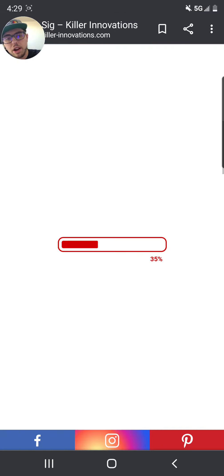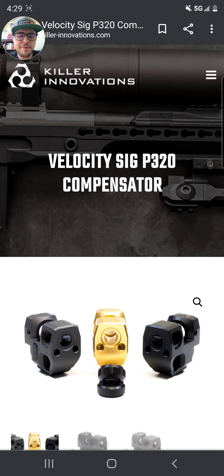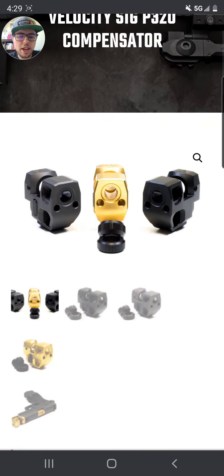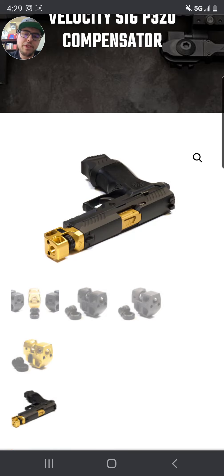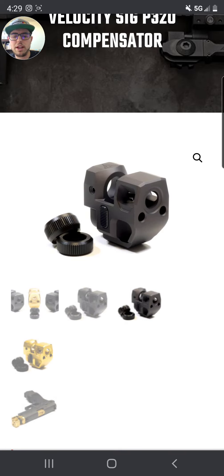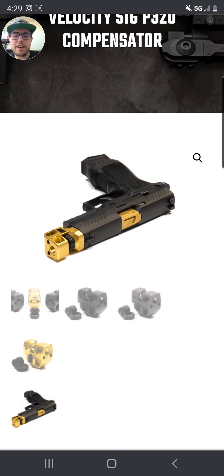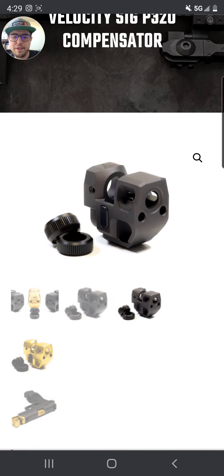Anyway, we're going to head on over, and I'm looking at getting one of these. I want to know: is the Faxon and the Killer Innovations gold exactly the same? If they are, should I get this color? Obviously I'm going to match the barrel. Or if the gold on Killer Innovations is different from the Faxon barrel, then should I get a black one? Let me know in the comment section down below. I would love to get a gold front, but if I can't, I'll just go with black — I just want them to match as best as possible.